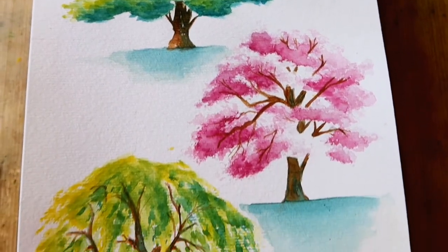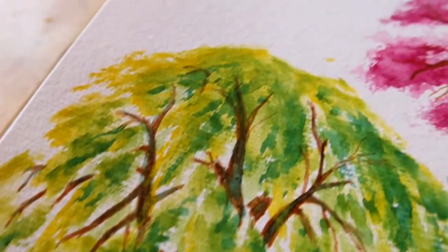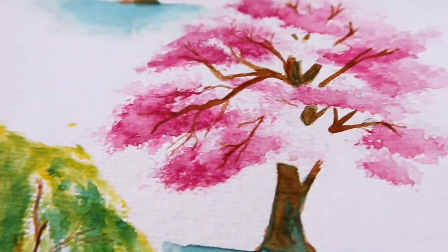Hello and welcome to a new video. I hope that you are staying safe and healthy, and in this video I am painting 3 trees.